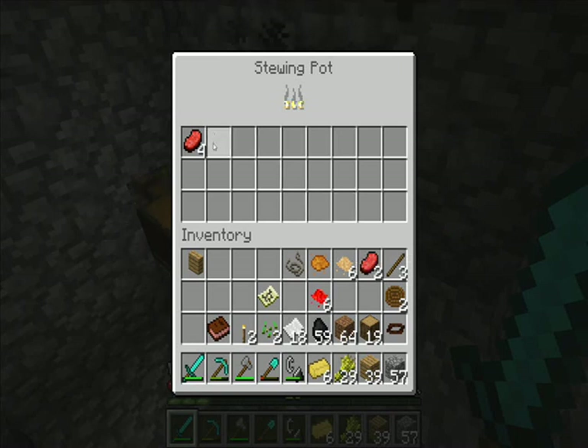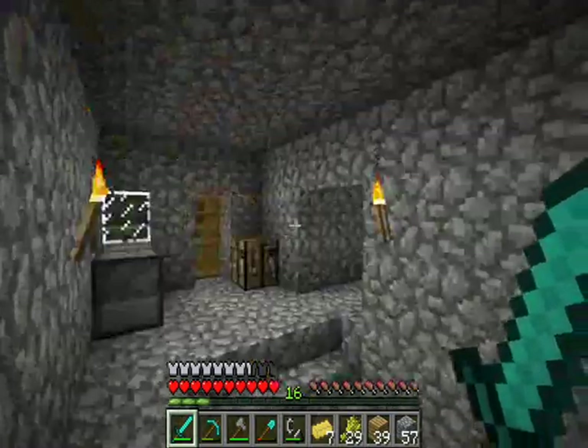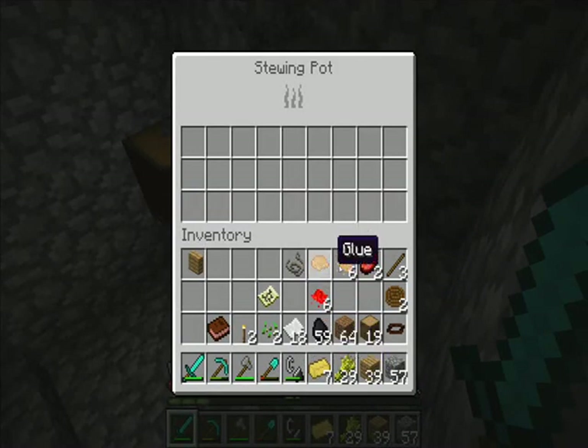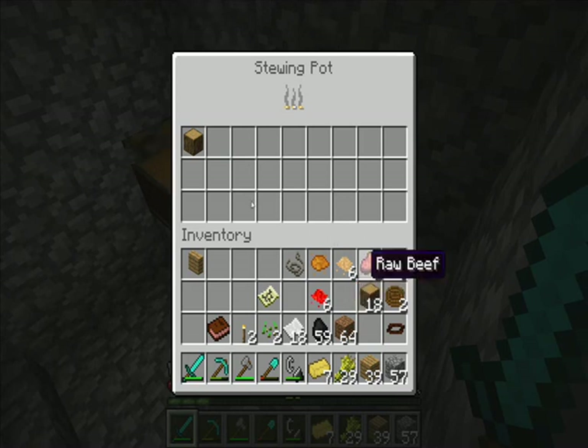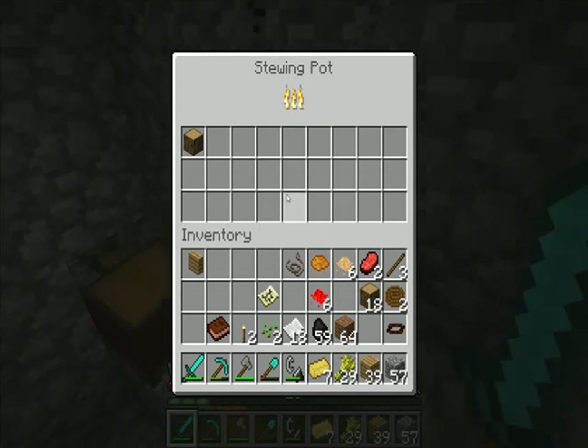What you could do is put any kind of meat in a stoked fire stewing pot and it will create tallow. You could use four beef, or you could just use one pork chop. It's basically fat — this is a more processed form of fat. For example, put a piece of wood in a heated stewing pot. This is basically now a rendering device — it can render things down to glue, or this here which is potash.